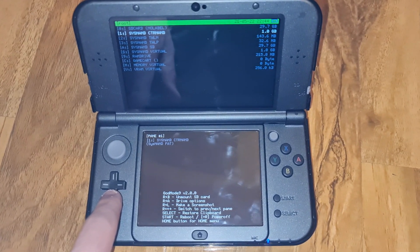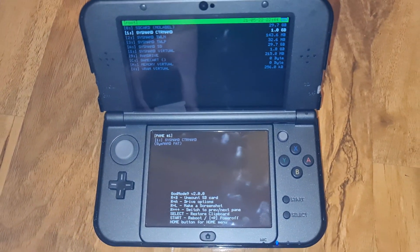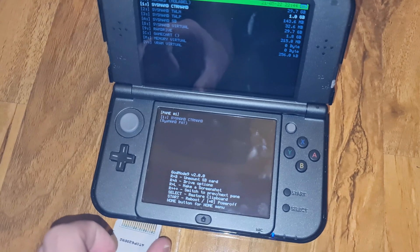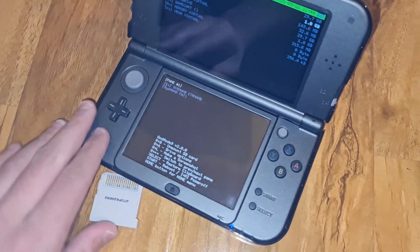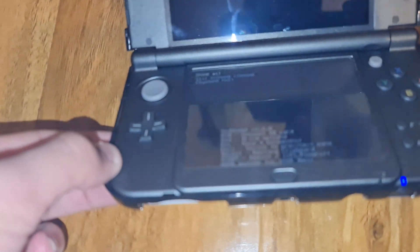What you want to do is insert the game card when you're in GodMode9. Game card is in.